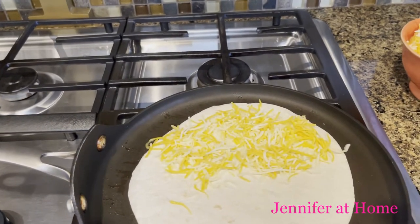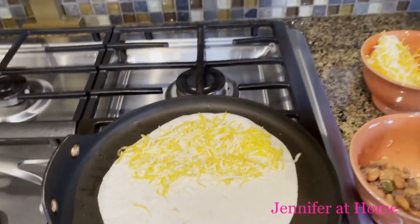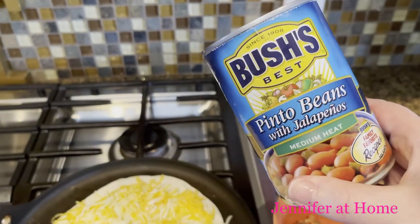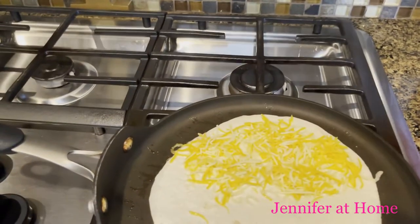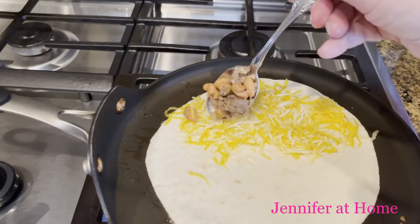And then we're going to add some beans and some taco meat. These beans are pinto beans with jalapeños and they're medium heat. But you can put anything in here you want. I just mixed them in with some ground taco meat.